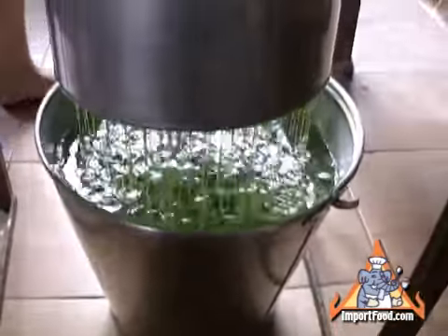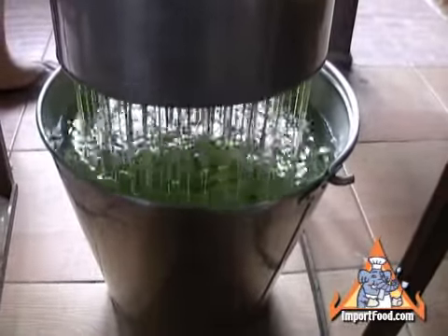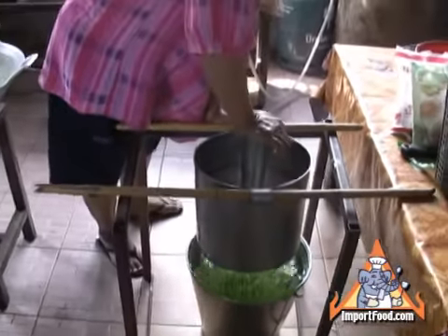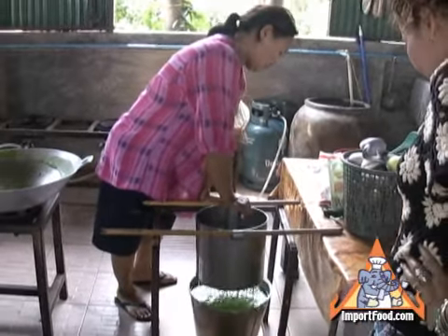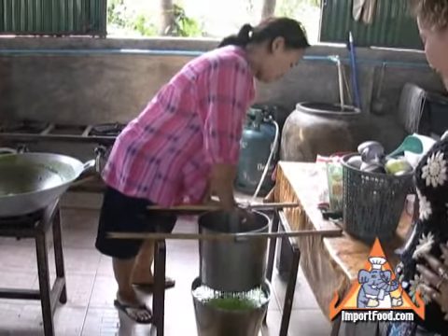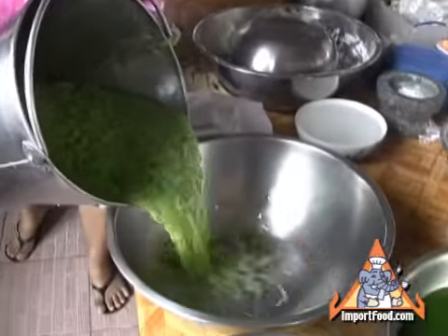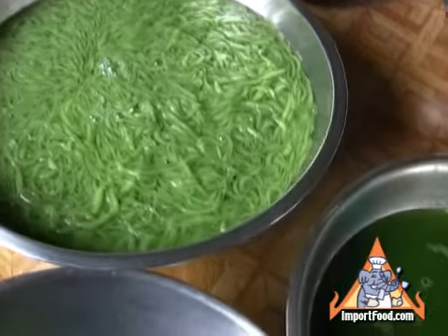It's a little bit like noodles. She says don't make them too long, so this way they're nice and short little pieces. Lod Chong is sold in Thailand by street vendors that specialize in sweets. You can find it all over Thailand — it's a real classic, and we love showing you how to make it here.